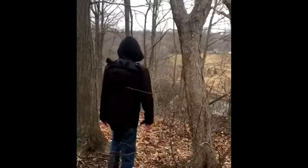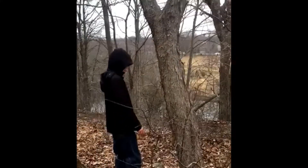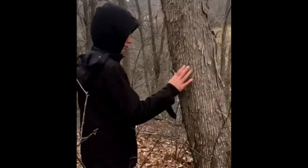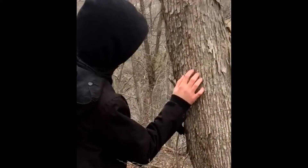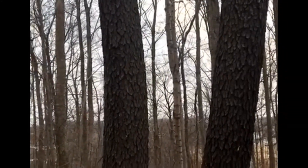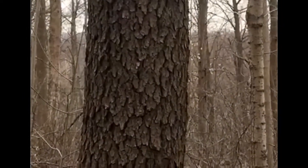The first thing we will take note of when we are curious about a tree's species is the bark. Some trees have such a unique bark that this one feature alone can almost completely guarantee its identity. Cherry bark, for example, which some say looks akin to burnt cornflakes, is pretty distinct from other species.